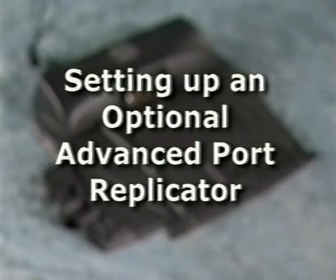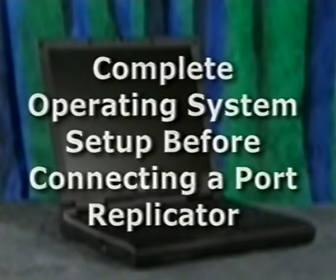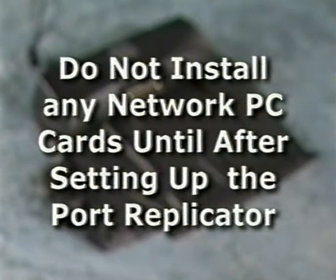The optional Advanced Port Replicator, or APR, integrates your computer into a desktop environment. Before you connect or dock your computer to a port replicator, make sure you have completed the operating system setup and then turn the computer off. Also, to avoid networking problems, do not install any network PC cards until after you have finished setting up the port replicator's networking software.